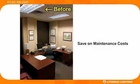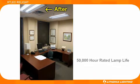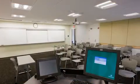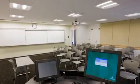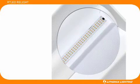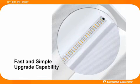Your customer will save on maintenance costs as well, since the assembly kits have a 50,000 hour rated lamp life. The new LED assembly allows for the fastest and easiest Relight installation kit design yet. All of the LED components are plug and play for fast and simple upgrade capability as future technology improvements are made available.